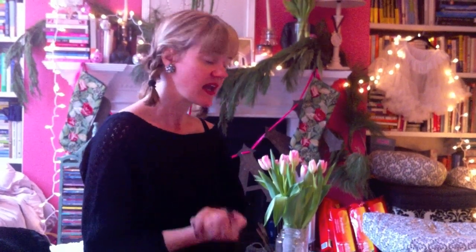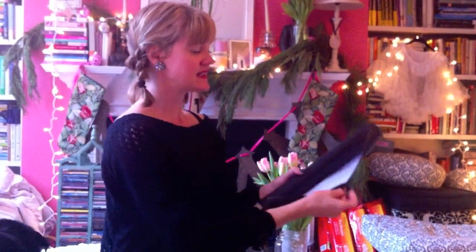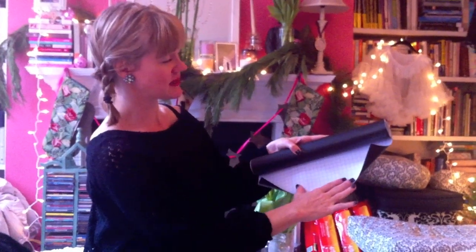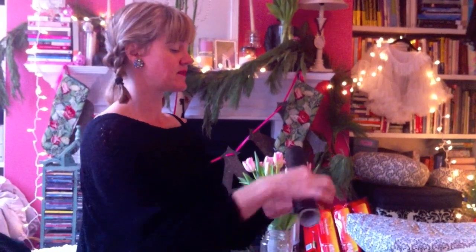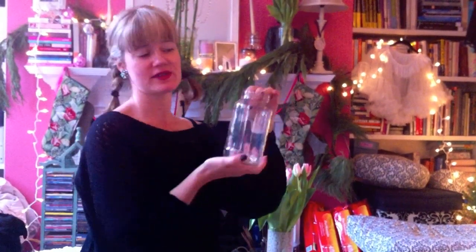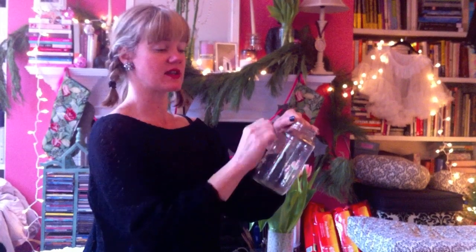I spent an hour at Michael's — you may have a Hobby Lobby or AC Moore — and I asked if they had chalkboard contact paper and they were like 'what?' Anyway, I found it and it comes in a roll like this. It has grids on the back so you can cut it perfectly aligned. I'm going to cut it and place it all the way around this reused spaghetti sauce jar, then write a little note and insert a gift inside.